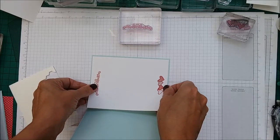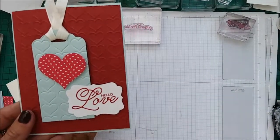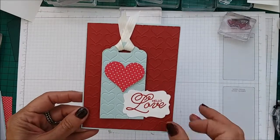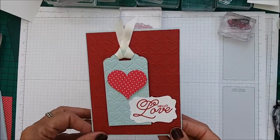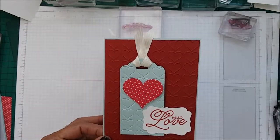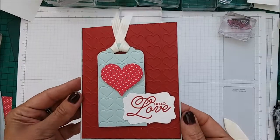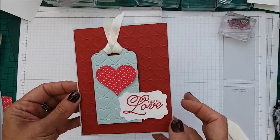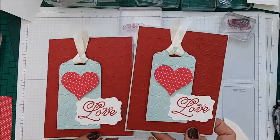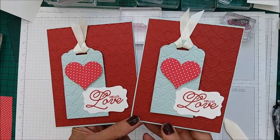And then that is our card finished. So this really is a super fast, speedy love card. I said I'd give you all different reasons for card sentiments and occasions this week — so this is a love card, and it shouldn't just be for Valentine's. Thank you for watching; I really hope you've enjoyed this card tutorial. Please like and subscribe so you don't miss any other upcoming tutorials and videos. Thank you, bye!